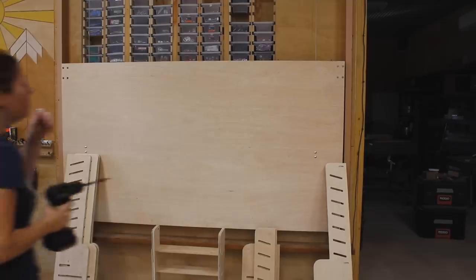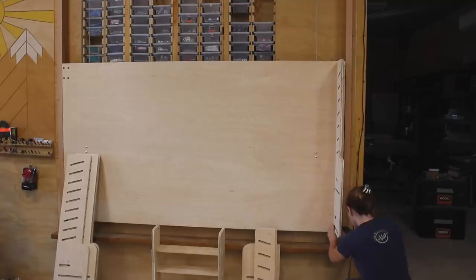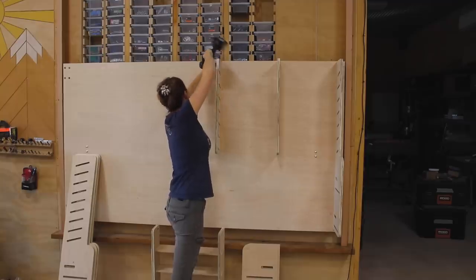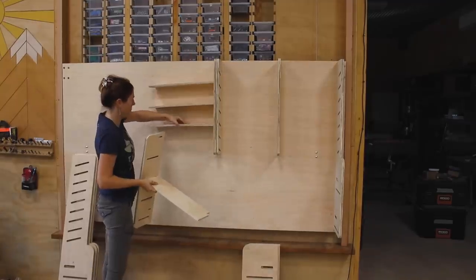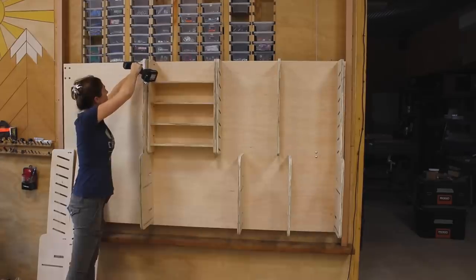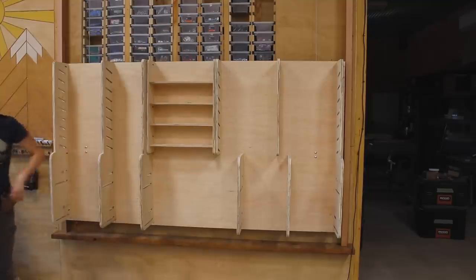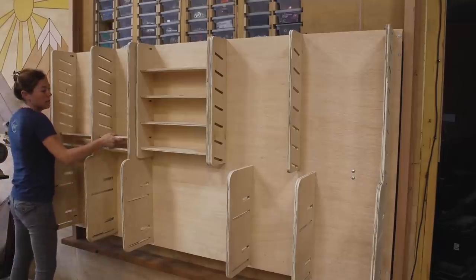I don't think OSHA would approve. Next is adding whatever shelving is needed to hold whatever is going to be stored. The cool thing about this project is you can customize it to hold just about anything, as long as the total weight is under the capacity of the hoist and all of the components you use. That is a big key — not only what the hoist is rated at, but also make sure that every single component has the same rating. One weak link in the chain will cause it to fail.